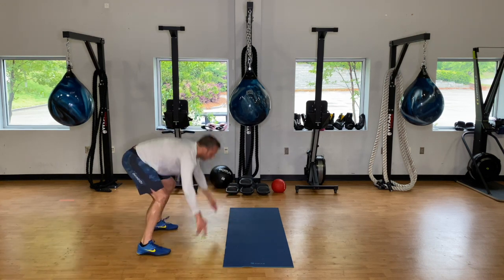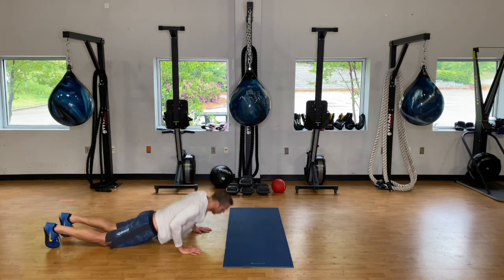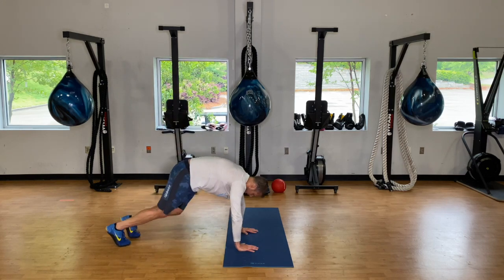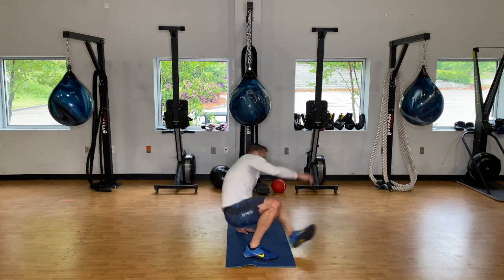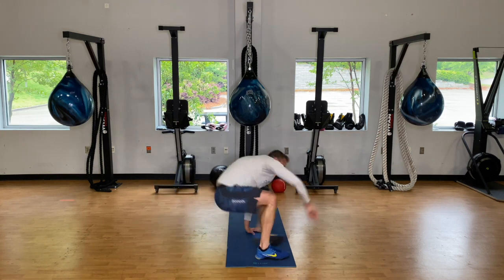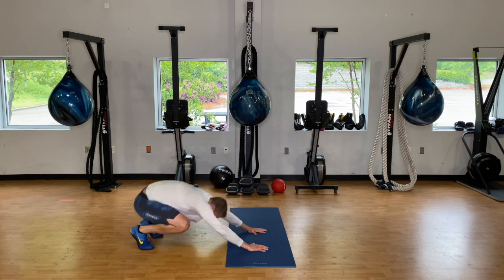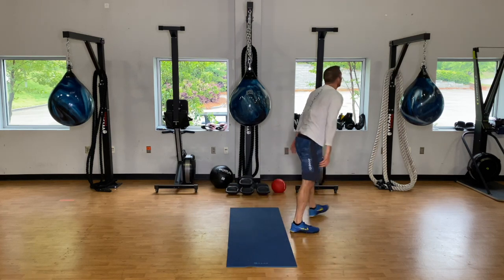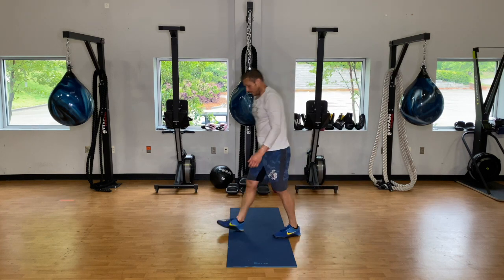Three burpees. Six kick-throughs — get a proper setup. It might be better to do two, rest, two, rest, two, rest on those kick-throughs.